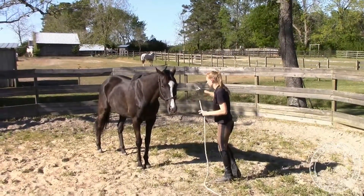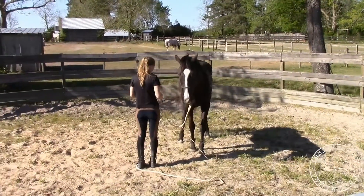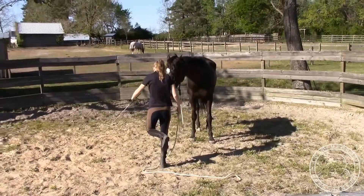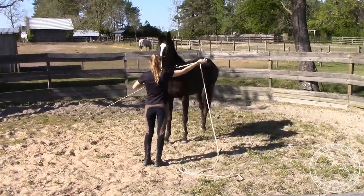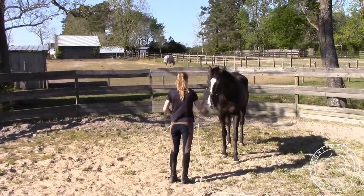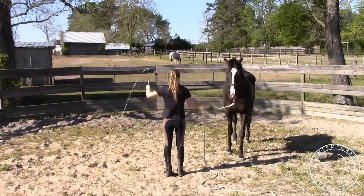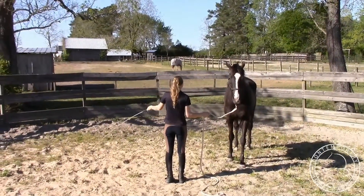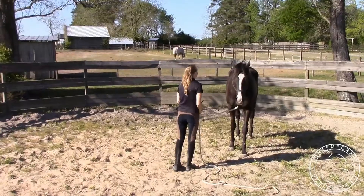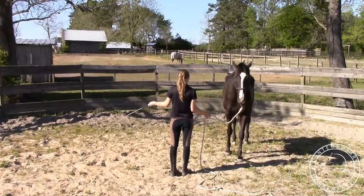He's doing really good with that, so I'm going to have him change sides for me instead of me stepping around him. It's important to get your horse more maneuverable once they know the cues. Instead of stepping from side to side while handling him, it's a lot nicer and easier if he just moves around me — it gets him handier and more focused on me. So do the same thing on this side: start with a low pressure and swing it up over his head.